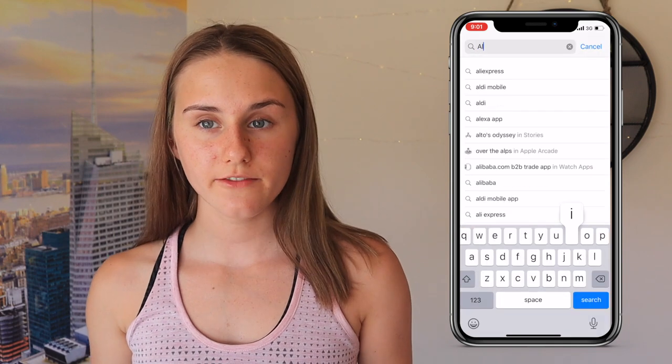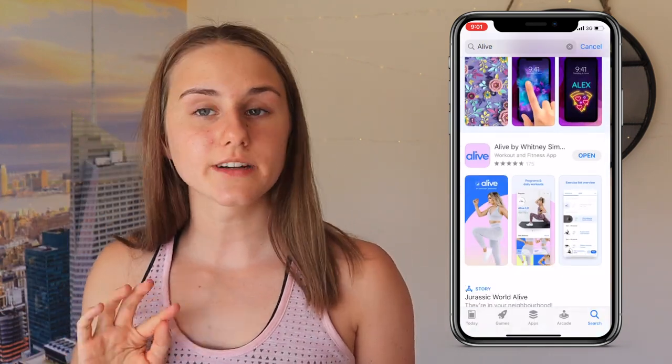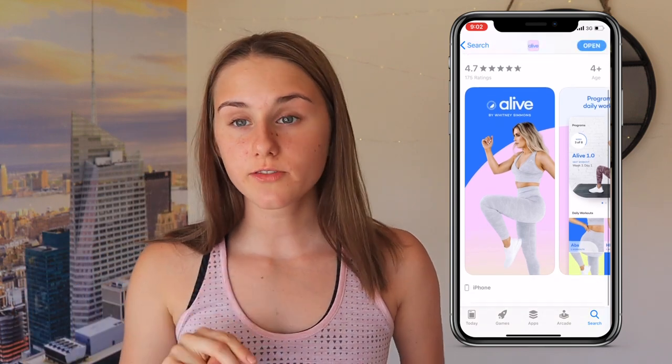This video is all about her new app and what I found after testing it out for a week. Her app is called Alive and it's free to download, however you need a subscription. She offers a seven-day free trial, which is what I did, and after that it's $25 a month — which is pretty good. That's cheaper than a gym membership, and if you have one it's kind of like adding just six dollars each week.